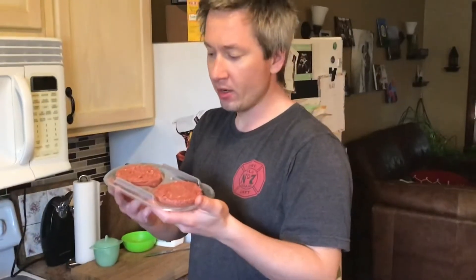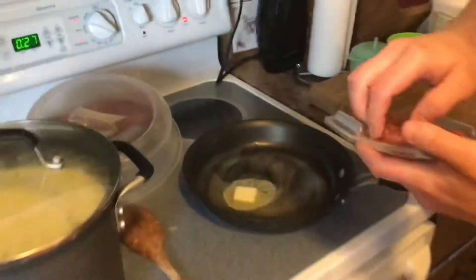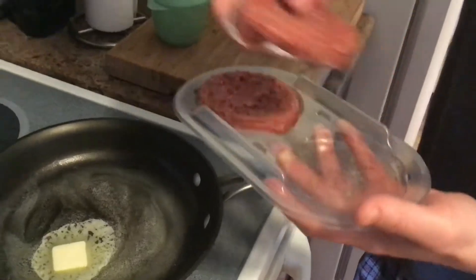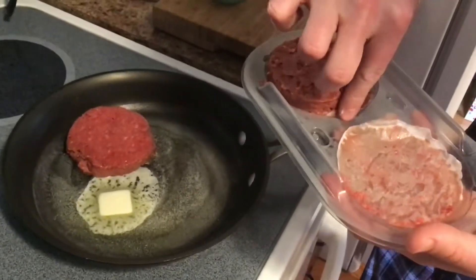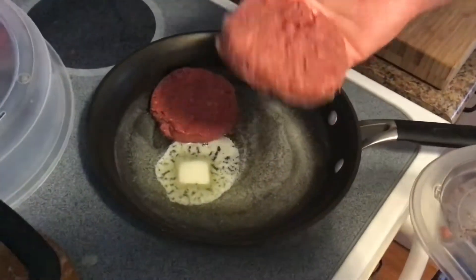We've got our patties here. Going in for a smell — it honestly kind of smells like a fart, a bit of a methane sulfurous odor. Hopefully they'll smell better after cooking. They are very mealy and kind of come apart, but we'll put them on with a little backing. You can see how they crack open depending on how you're holding them.